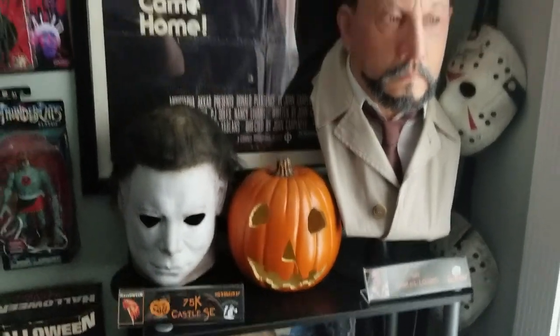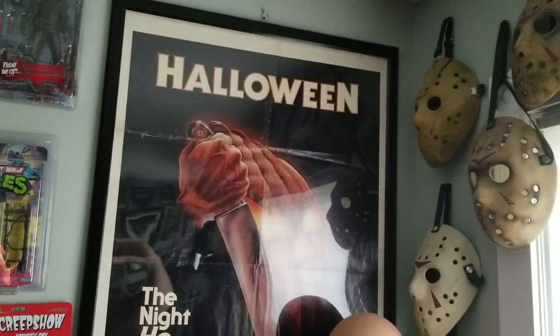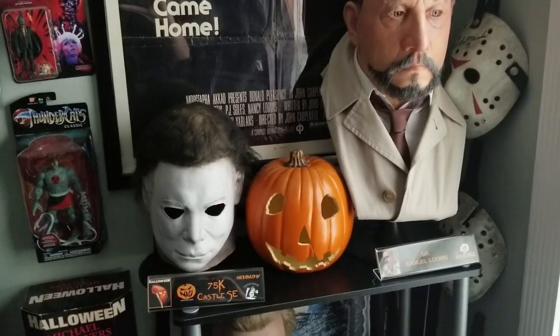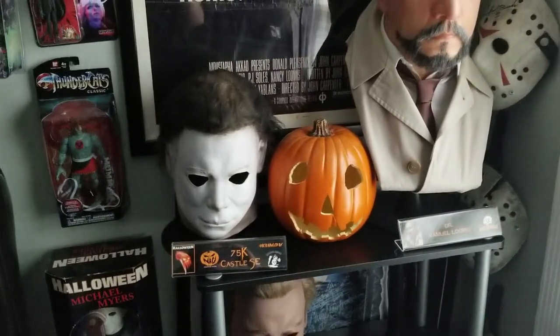I'm going to be doing a video in the dark when I get my T-lights — I ordered two T-lights off eBay. I'll do a video in the dark with the music and put the T-light on. Just wanted to show you guys a short little preview of the room.